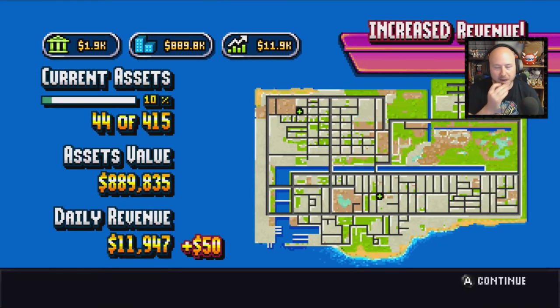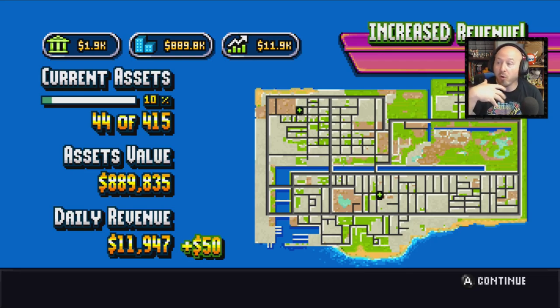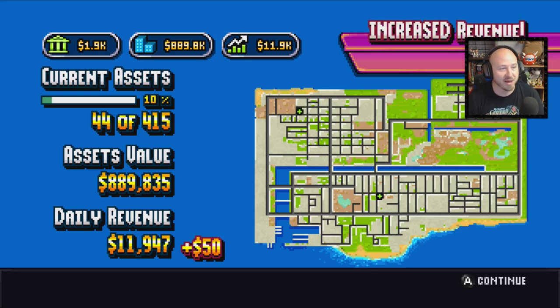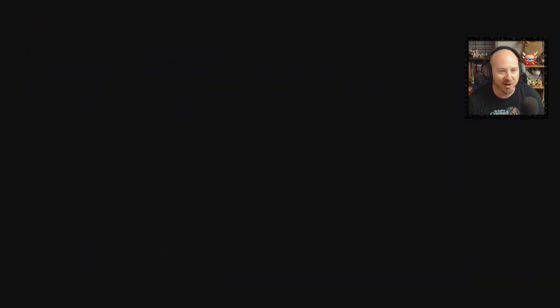Every now and then you get this screen showing current assets — we've got 44 out of 415. Your goal is eventually buying the whole island. We have an assets value of almost a million but our daily revenue is only around 12,000, slowly ticking up as you play. 'Steal a coffee truck a day to keep inventory costs at bay.' So if you ever see those coffee trucks you can just bring them right over.